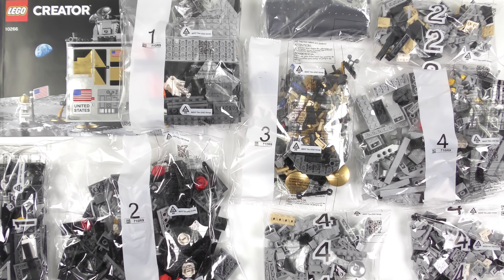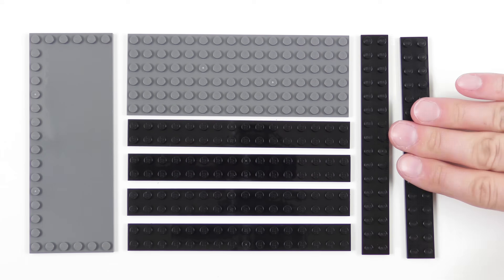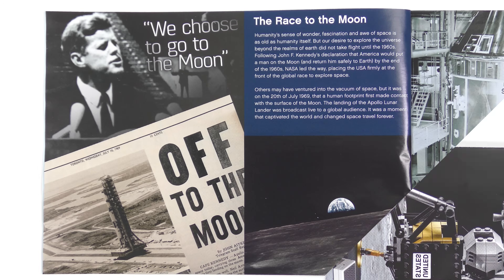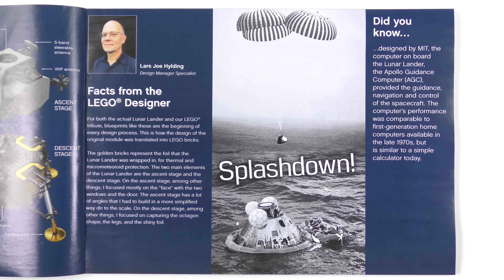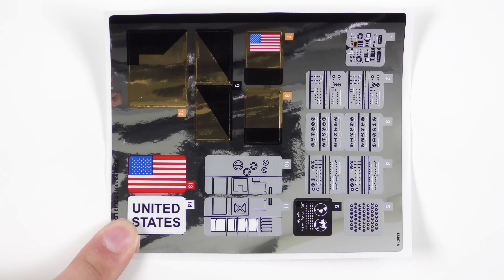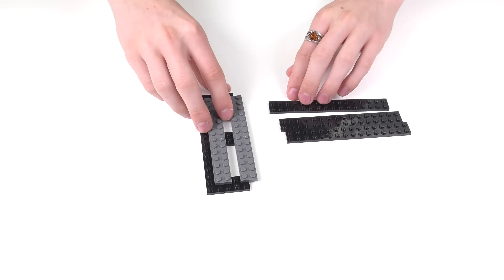Here's everything that came inside the box. We have 8 bags of LEGO numbered for stages 1 through 4, a bunch of different 16 stud plates, a 146 page instruction booklet which contains a bunch of details about the Apollo 11 mission. It even gives you a guided tour around all of the different components of the Lunar Lander, and a few words from the LEGO designer. In fact there's a lot of truly fascinating information here. And finally we have a super shiny sticker sheet. I'm going to go ahead and build the NASA Apollo 11 Lunar Lander and today this is going to be a 90 second speed build.